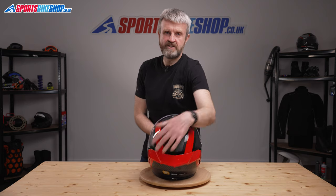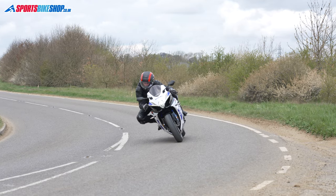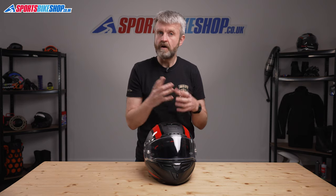Approvals for the lid are ECE 22.05 for road use, ACU gold for the track here in Britain, and it has maximum five-star performance in the UK government's SHARP safety scheme. We've had around 20 owner reviews for this lid so far, and on the whole riders are very pleased with their purchase. Some say they've had to go up a size from their normal choice, which is likely down to the interior shape. Riders who have what's called an intermediate oval head shape — slightly longer front to back than side to side — find this lid the most comfortable. My head is closest to a round head shape, with equal distance front to back and side to side, and I found the RaceStar DLX Flex slightly too short and too narrow to be completely comfortable for me in the medium size I'd normally take.